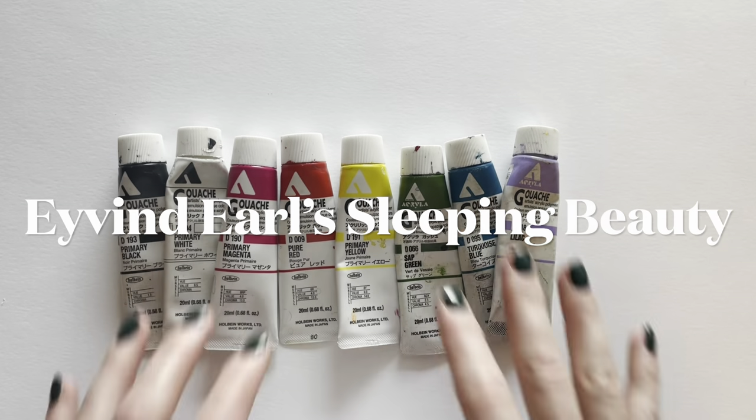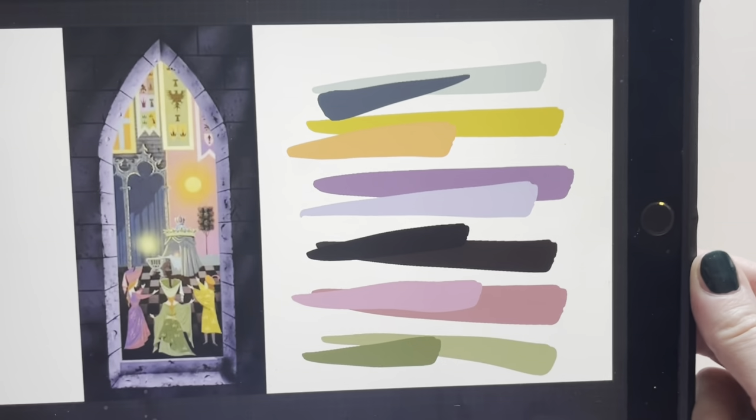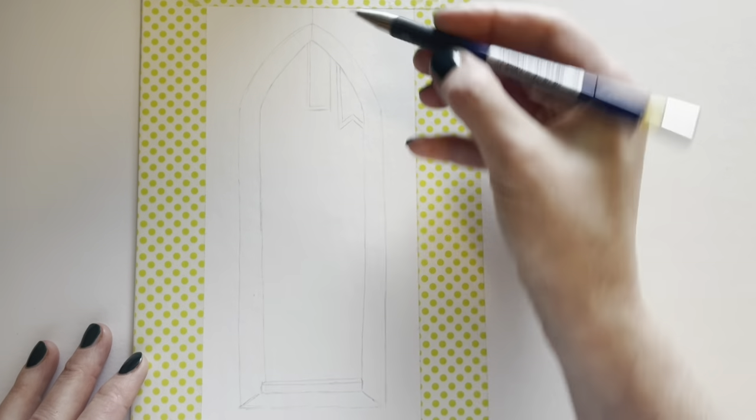Hello everyone, welcome. My name is Erin and today I will be using gouache to replicate this piece of concept art made by Ivan Durrell for Disney's 1959 classic Sleeping Beauty.